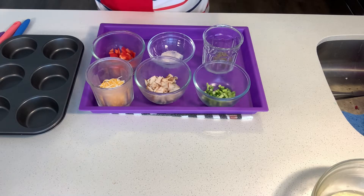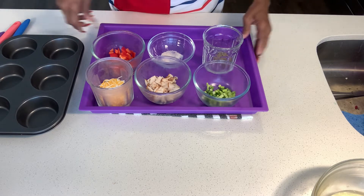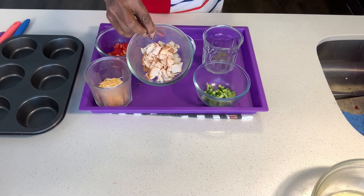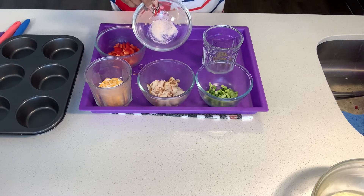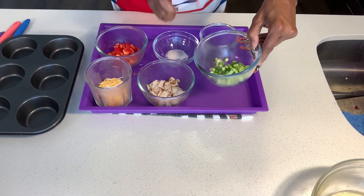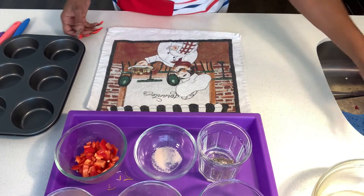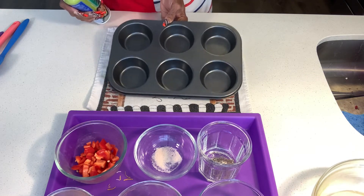I have everything pre-cut, pre-chopped, and prepared for our meal. Here we have a half a cup of shredded cheese, a fourth of a red bell pepper, five slices of sliced turkey with no hormones, no preservatives, no nitrates or nitrites — chopped. A fourth of a teaspoon of pink salt, a fourth of a teaspoon of black pepper, and three chopped green onions, just the green part. We also have some non-stick spray to coat our pan.